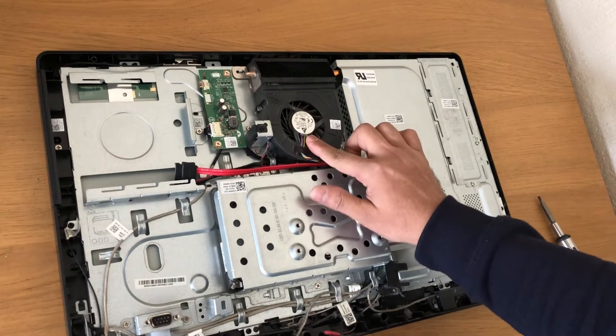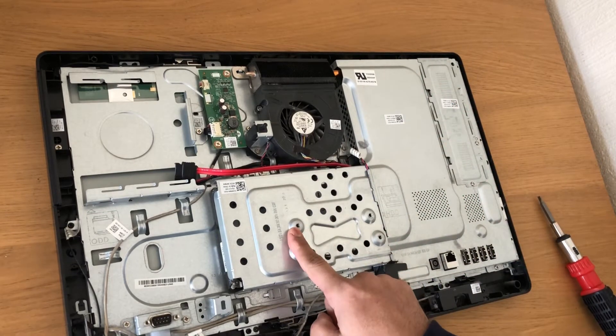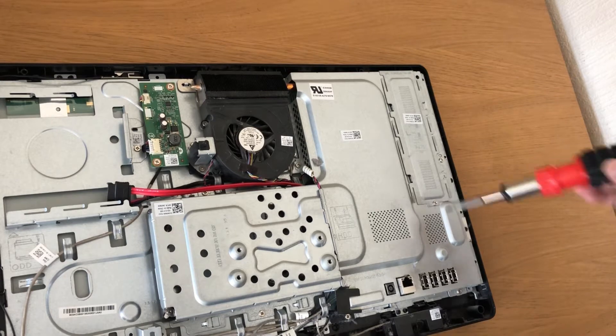Now that's the CPU fan, this is where the hard drive goes, and here's the RAM. We'll take the screws off.